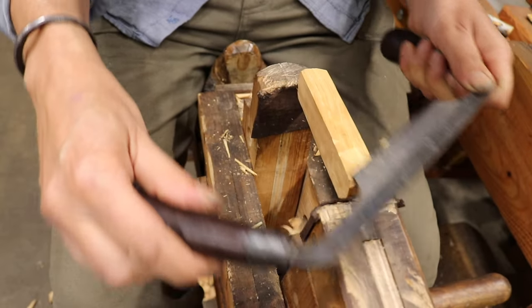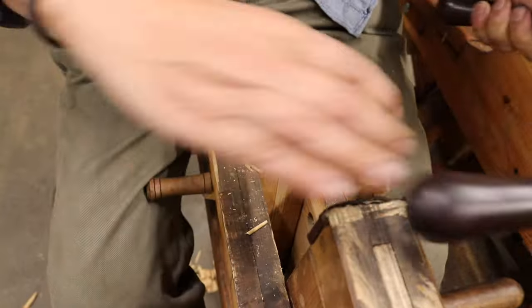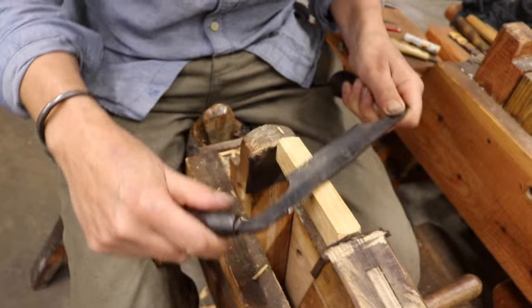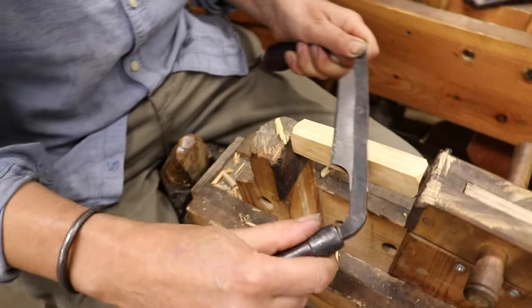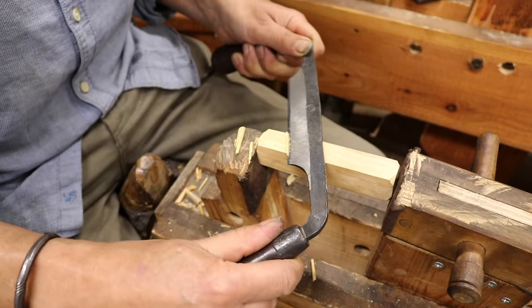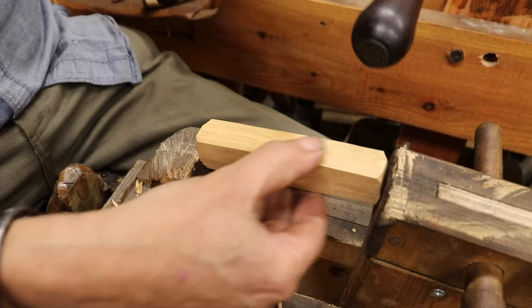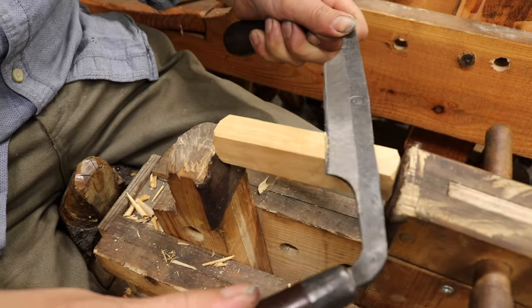If people don't have this kind of shave horse to clamp it in, you can absolutely do this with just a simple slide knife — it really doesn't matter, it's just what fits your hand and feels good. I'm leaving the widest point here and coming down.